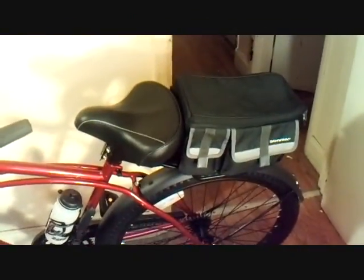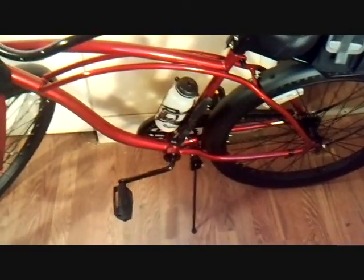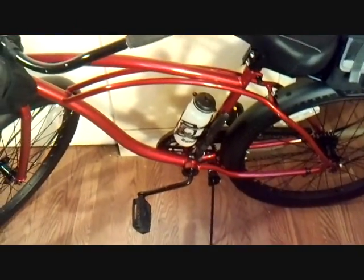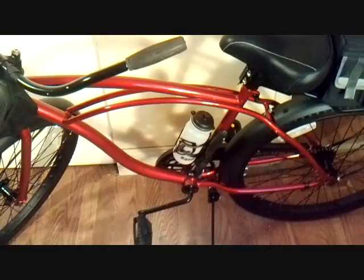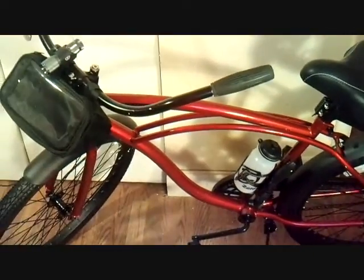A lot of people don't understand the necessity of having a bicycle. It's good for exercise, and when all else fails it can make a halfway decent bug-out vehicle. You don't need gas. Now if I get the motor, I'll still be able to pedal it even with the motor on it, so it'll be two options — but those motors usually have like a 75 miles per gallon capacity on them or more.